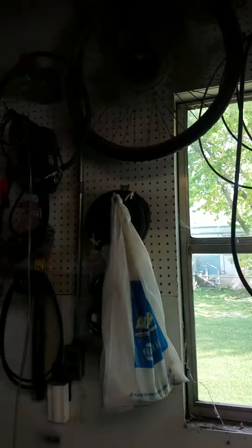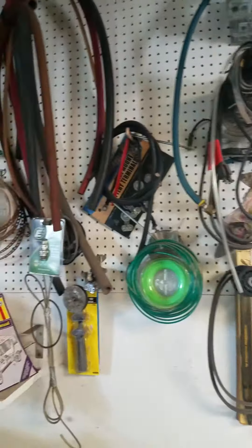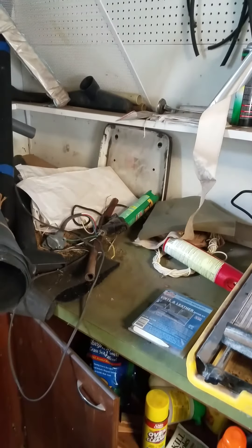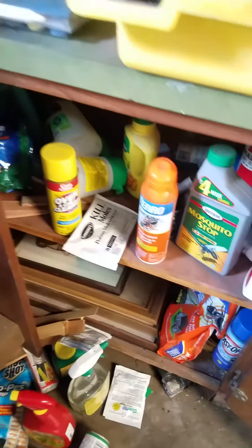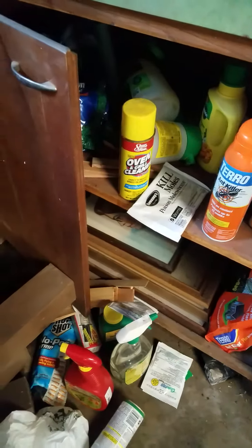We're gonna come across. Again, everything on the wall. Chilton manuals and more. Tile saw is not included — it's selling separately. Everything inside the cabinet; looks like you get some outdoor type stuff. Here's some wood posts.